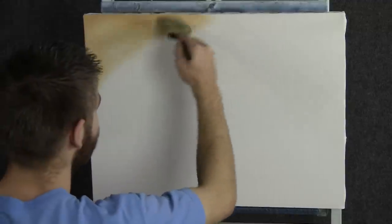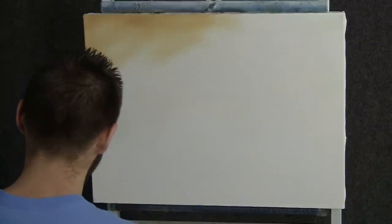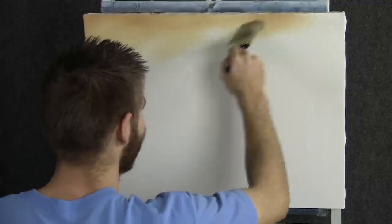Maybe we'll have some clouds and things over this. Very loose sky today, very soft, not much going on. There we go, I like it. Let it blend and become very, very soft.